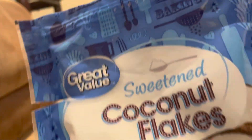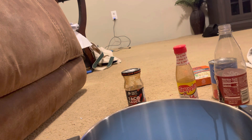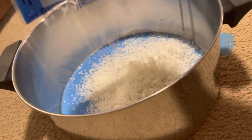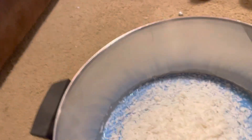Next up, we have the Great Value Sweetened Coconut Flakes. Yummy. Look at this cool blue bag too. Put our coconut in there. It smells fresh and clean and tropical with the coconut. I'm so sorry, I got a little bit on the floor, but that's okay.